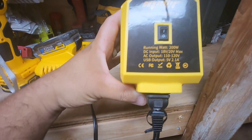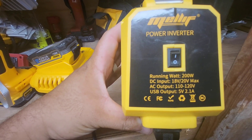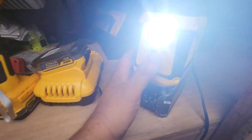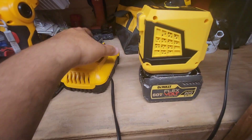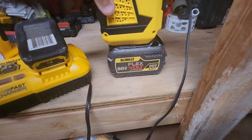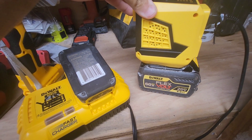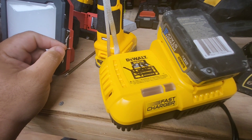This right here is a power inverter — 200 watts, has two USBs for charging and a little light. This would be really cool for camping, or if you're in a pickle you throw a bigger battery on it. You throw the flex volt on there, turn that bad boy on, and it'll charge the smaller battery.